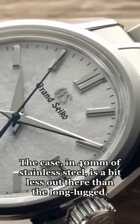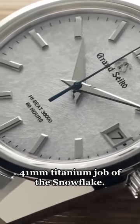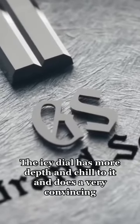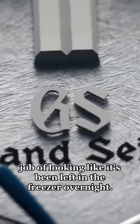The case in 40mm of stainless steel is a bit less out there than the long-lugged 41mm titanium job of the Snowflake. The icy dial has more depth and chill to it and does a very convincing job of looking like it's been left in the freezer overnight.